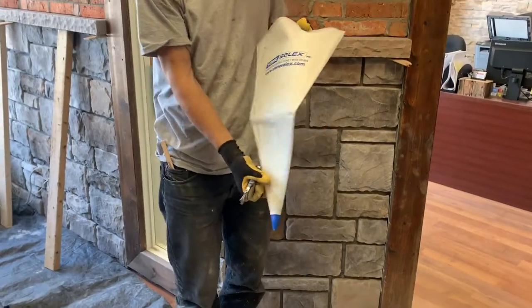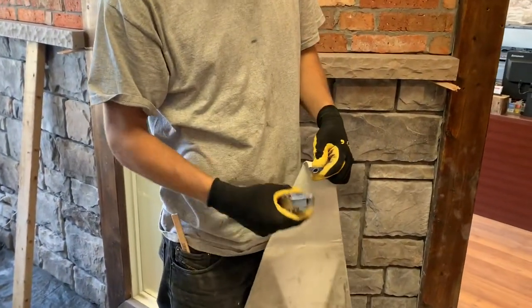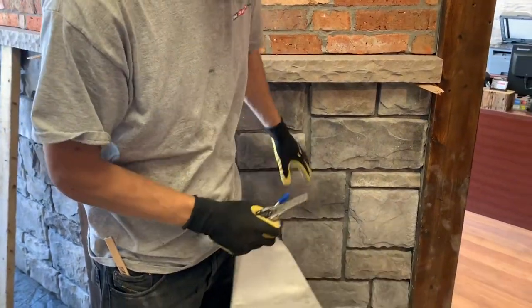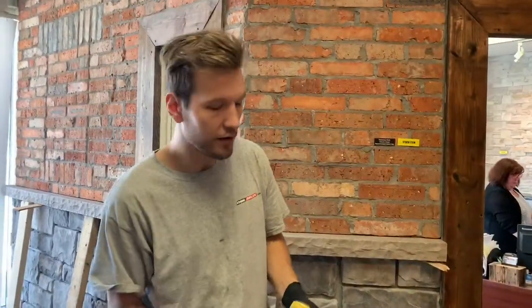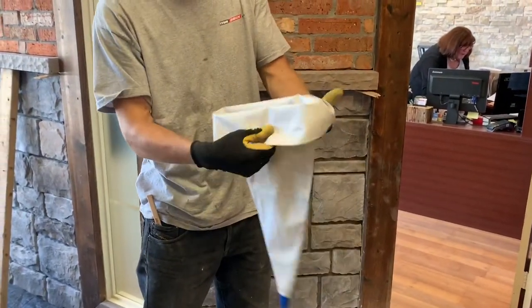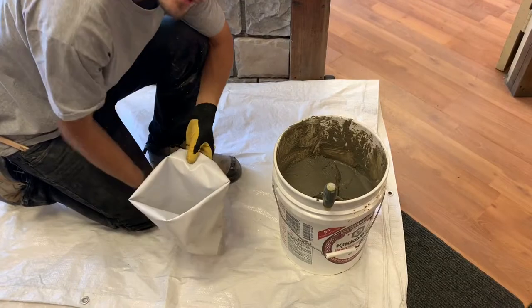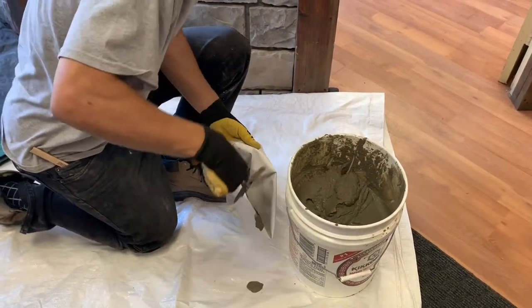Now we're going to be doing the joints. We have a grout bag right here. You might want to trim off this hole a little bit if it's too small — it might be hard for the grout to come out. We're just going to trim that up with a knife. The size will depend on the joints you have and the thickness of your mortar. When adding the grout from the bucket to the bag, you want to roll the back a little bit — it gives it thickness to make it easier to hold its shape. Put it down and make sure the point is on the ground so you're not spilling it out of the bag. And then you simply scoop it in.